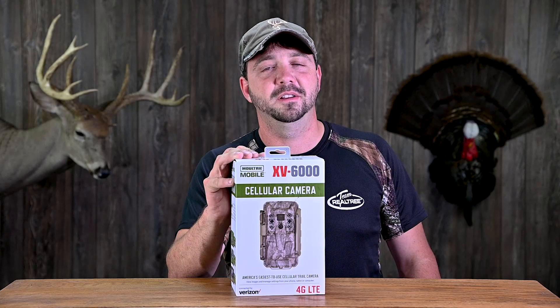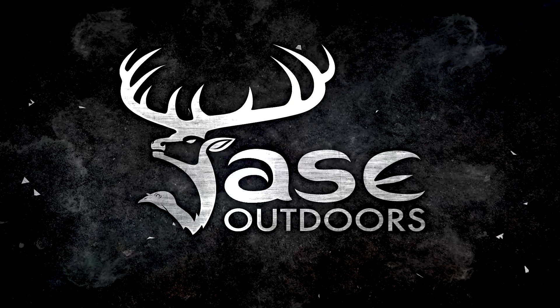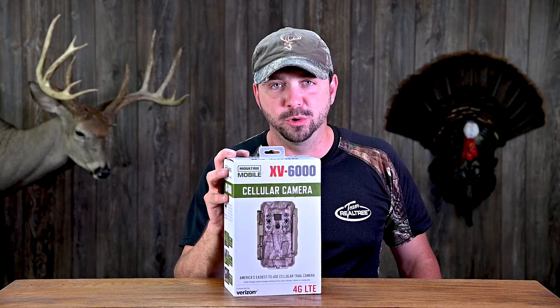Hey guys, I'm Jace at Jace Outdoors and in this video I'm going to be unboxing and field testing the Moultrie cellular camera, the XV6000. This is Moultrie's more affordable cellular camera — it's right around $100.